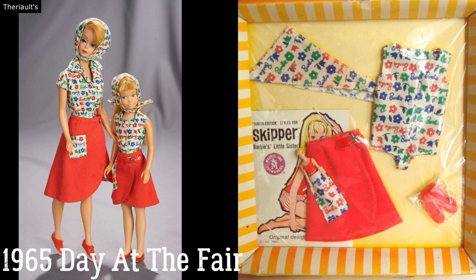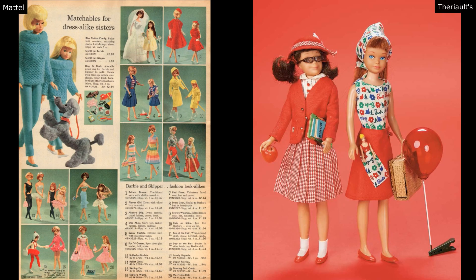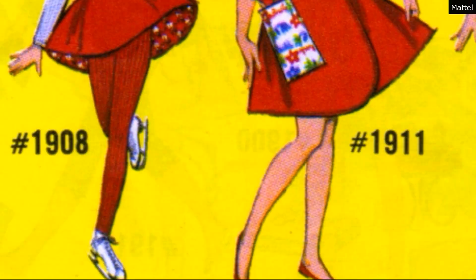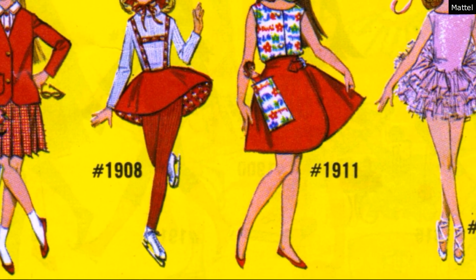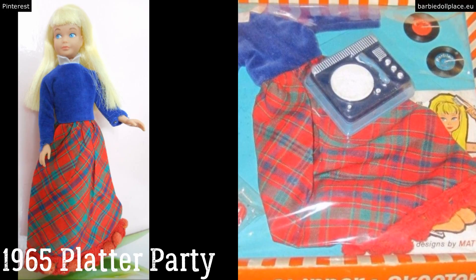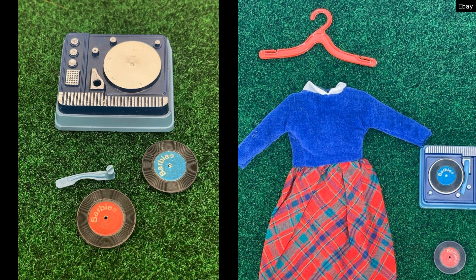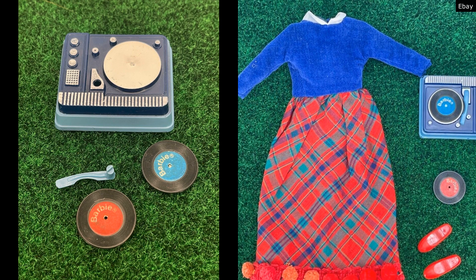In 1965 we have Day at the Fair, a matching set she shares with Barbie. Barbie comes with cotton candy and Skipper comes with a little Barbie doll of her own, which is just adorable. The wrap skirts, headscarves, and pattern fabric look great together — what an ensemble. Also in 1965 is Platter Party — I don't love the outfit itself, but it comes with a record player and little records that push onto it, which I think is awesome, like how Rainbow High dolls come with little AirPods or older Barbies came with iPods.